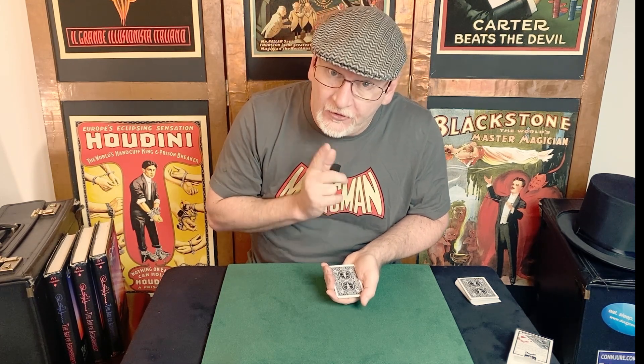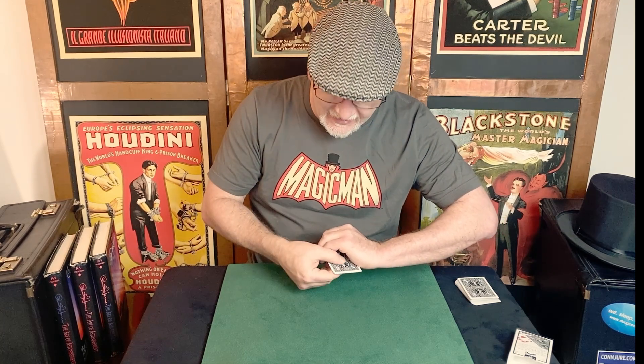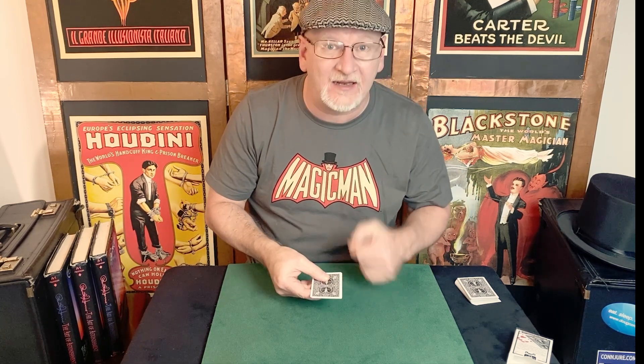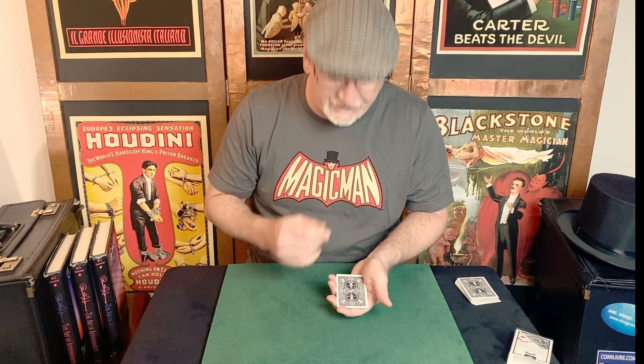We're going to reverse everything now as the effect starts. With a twist — as you say this — we're doing the Die Vernon through-the-fist flourish. Turn the hand over at the wrist, just rotate it. Your thumb pushes the packet out the other end of the hand, and that will reverse the packet so the aces are face up. I follow that up with a quick spin of the packet as I introduce the twisting premise.